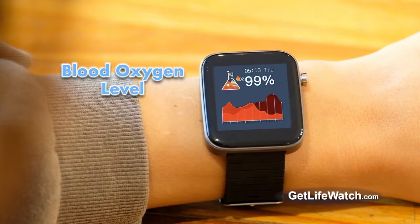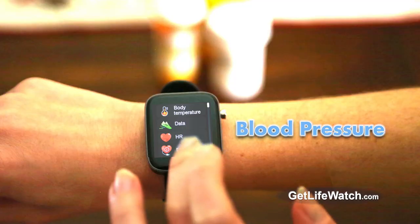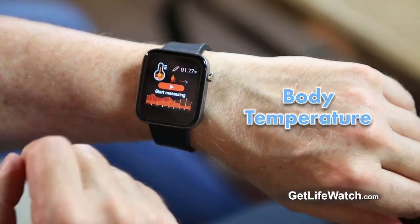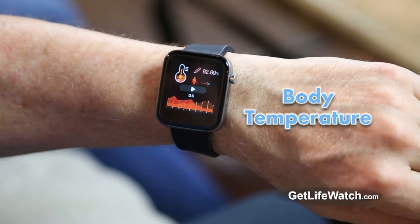Touch the screen to measure your blood oxygen level. Touch the screen to measure your heart rate. Touch the screen to measure your blood pressure. Touch the screen to take your temperature. Not even the most expensive Apple or Samsung smartwatch can do that.